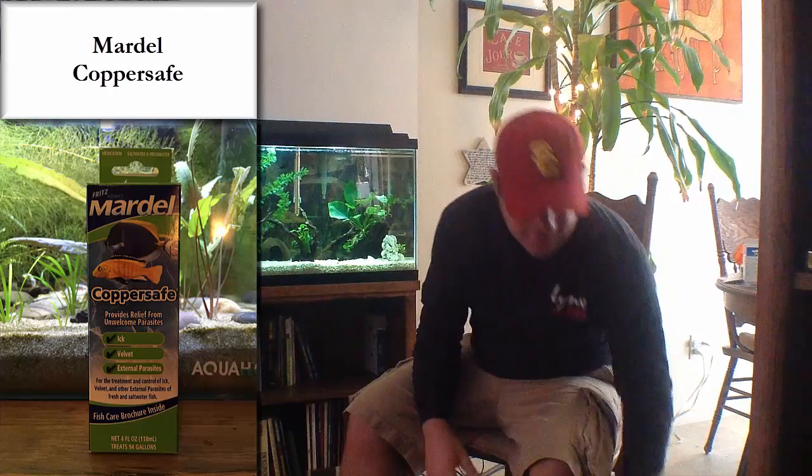I did some research online and figured out it could be an anchorworm. As always, my first line of defense was to hop in my car and get down to the local fish store. I do trust my guy a lot. His recommendation for anchorworm — to get rid of that parasite — was to use Mardell CopperSafe. So I picked up some Mardell CopperSafe, and folks, this is still unopened. I haven't used it, because I am nervous about medicating my tanks. I wanted to use it as a last resort and figured there's got to be another way to get rid of this anchorworm.